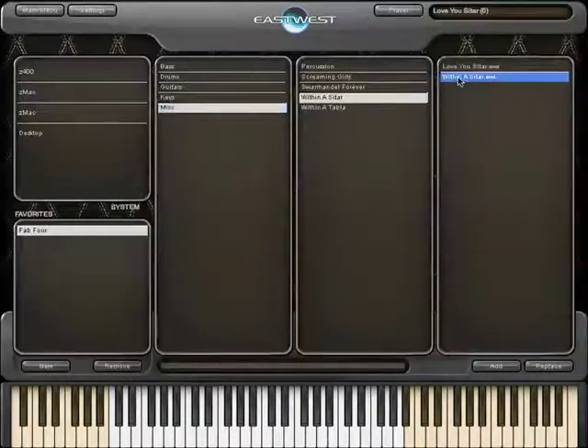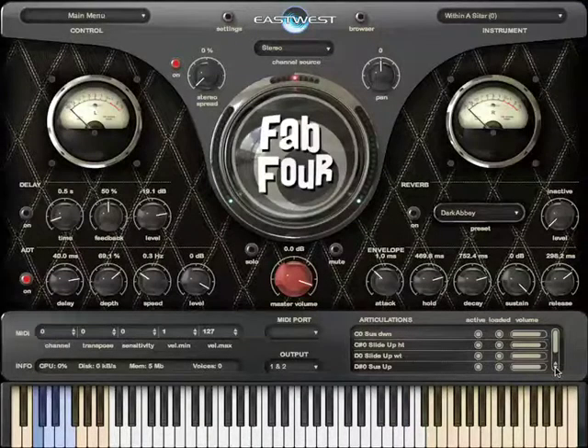And let's check out the 'Within You' sitar. As you can see, there's a whole range of articulations available.